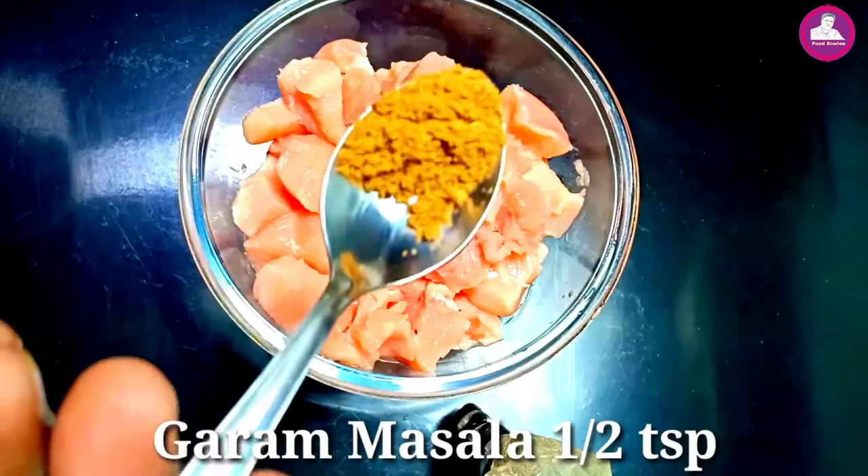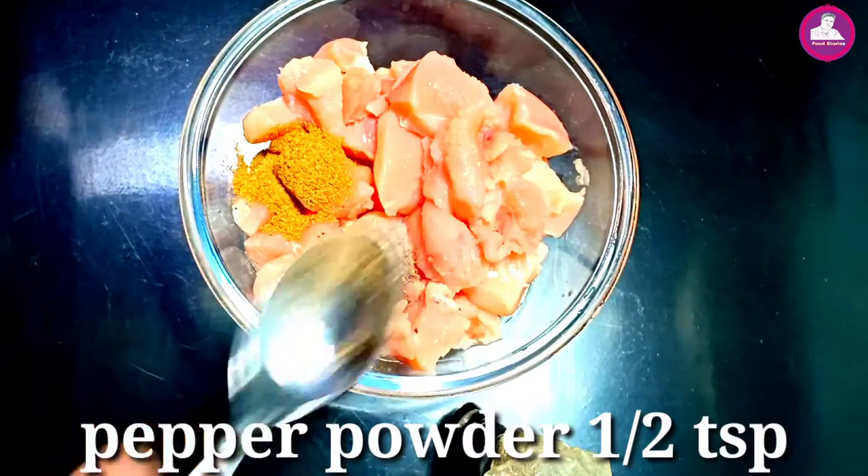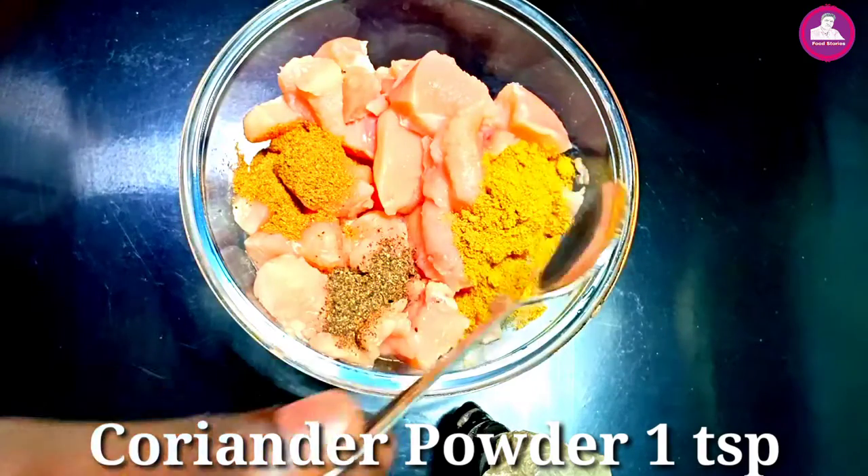We have chicken tikka masala. We have a hot sauce, then we use chicken tikka masala. Let's start the sauce and chop the sauce.